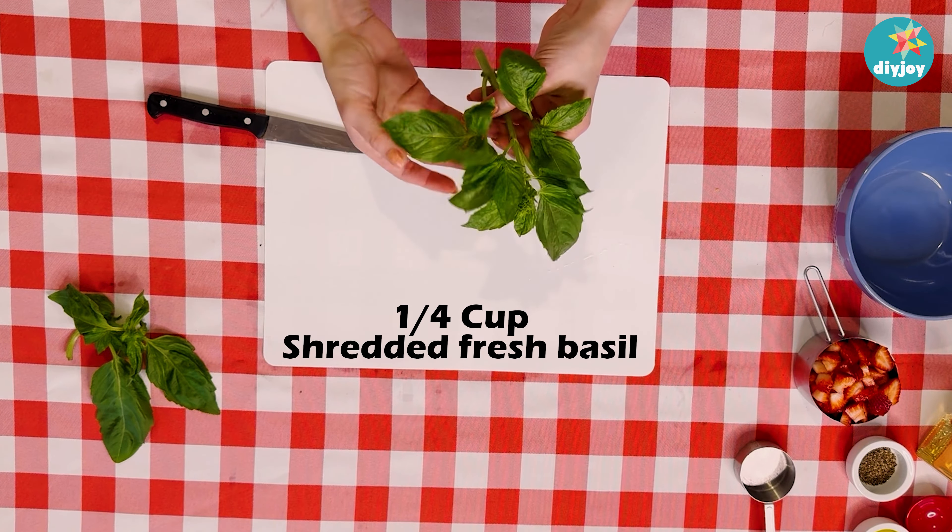For our marinade, we are going to take three tablespoons of olive oil and dump that in, then two tablespoons of white balsamic — I'm eyeballing it, I like a lot of this, I like it to have a bite to it.